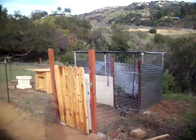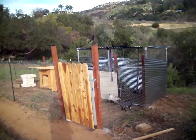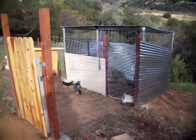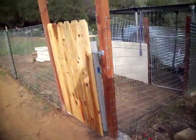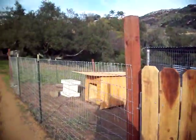This is a goat pen that I ended up building. It's 20 feet wide by 30 feet long and I used 5-foot high horse fence and this gate. I bought a prefab gate from Home Depot and put it together. I put 4x4 posts at each corner.